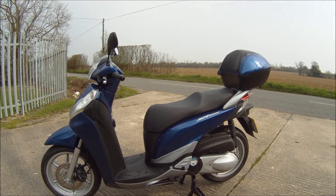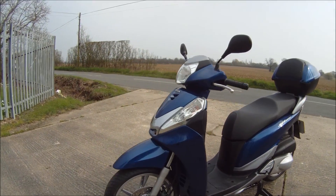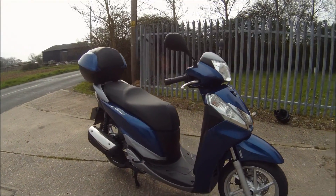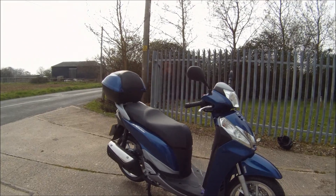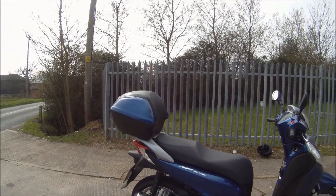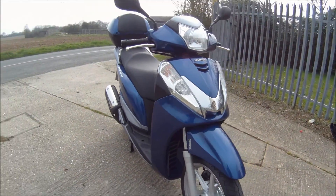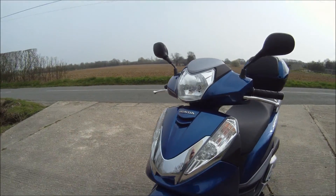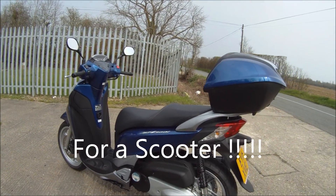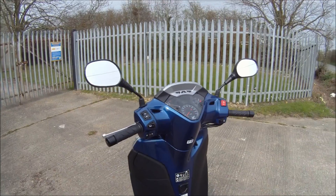Right, hi guys, this is what I treat myself to — got myself a new scooter just to run around the towns with. There she is, the new SH 300i. Just have a quick walk around — comes with the top box as well, you can see that. 16-inch wheels, and believe it or not, it actually does 100 miles an hour. Yeah, it's quite quick. Anyway, we'll take it for a ride.